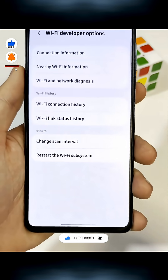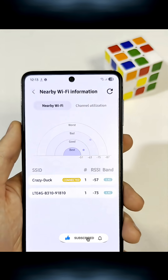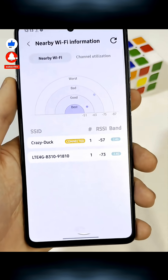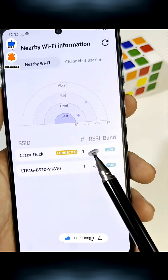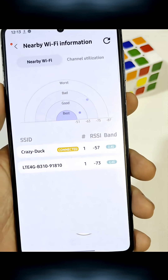Inside that, find Nearby Wi-Fi Information. Here you'll see all the networks around you, including your own, and the quality rating — like Best, Good, or Poor. Mine is 57, which is excellent.